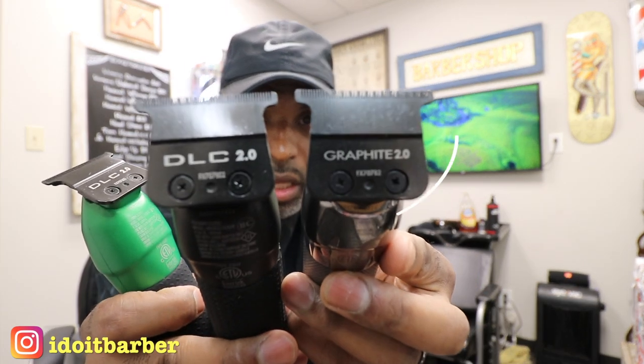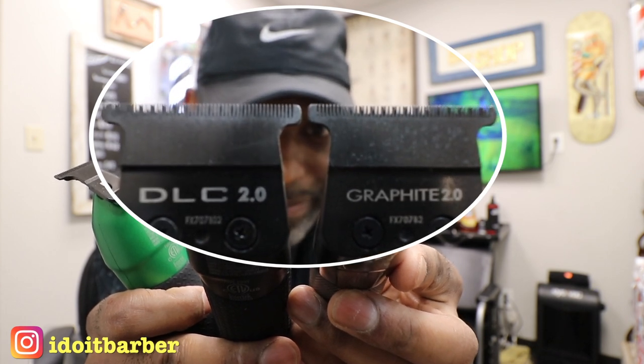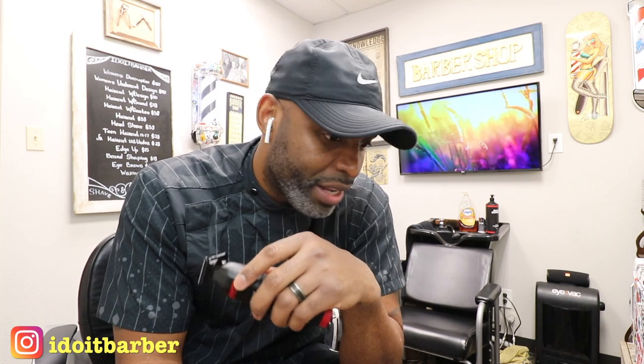This has a DLC 2.0 blade and runs at 7200 RPM — not much different than the old ones in RPM, but the DLC blade is different. Looking closely with the naked eye, the DLC 2.0 blade looks slightly deeper in tooth than the Silver FX, which also has a deep tooth. I don't know if that's the main reason this one performs so much better, but this blade also gives you that crunch — you get the crunch of a T-outliner when it goes through the hair, and it's such a nostalgic feeling.